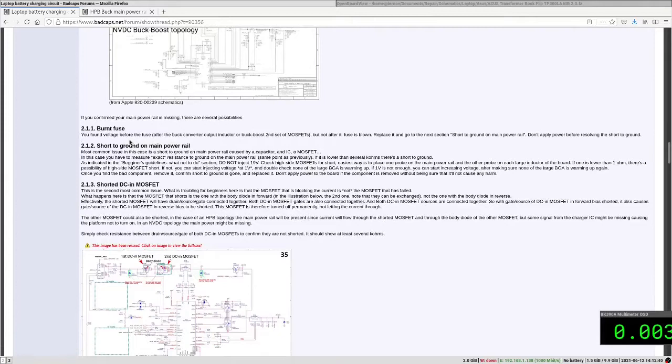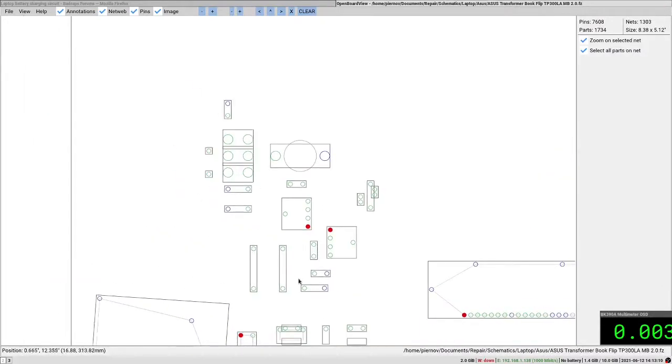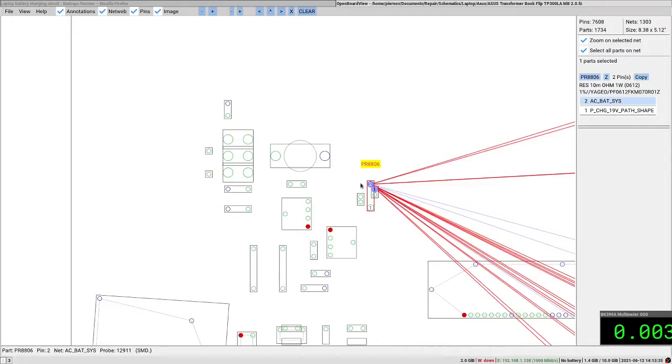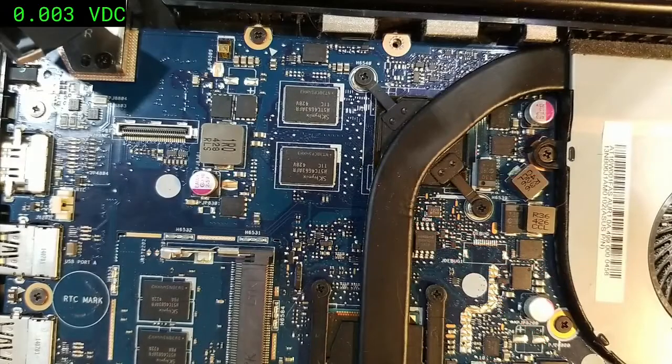Step one: check for a blown fuse. This board doesn't have a fuse, so we skip that. Step two: check for a short to ground on the main power rail. To make our life easier, we'll use the board view. The AC adapter input goes through inductors, then through the first and second DC MOSFETs and the current sensing resistor to the main power rail, which is labelled AC_BAT_SYS on ASUS boards.